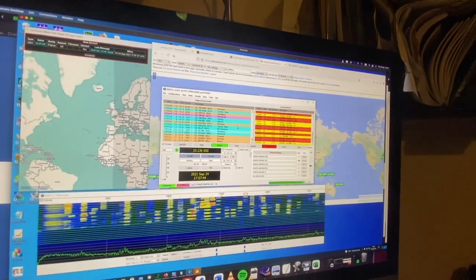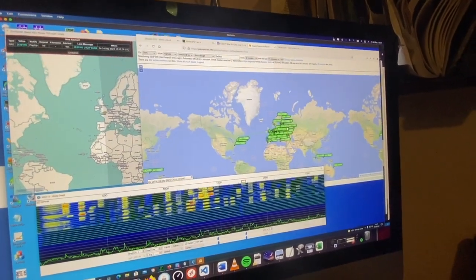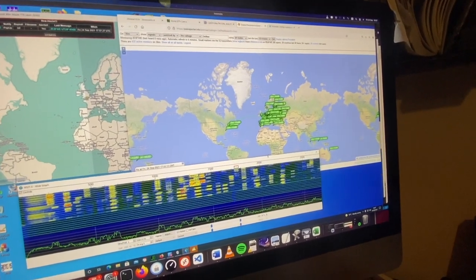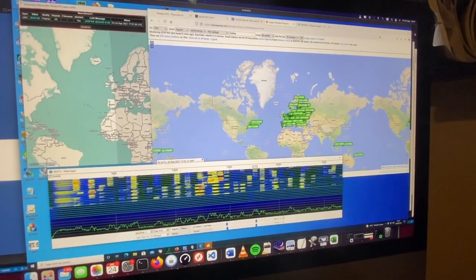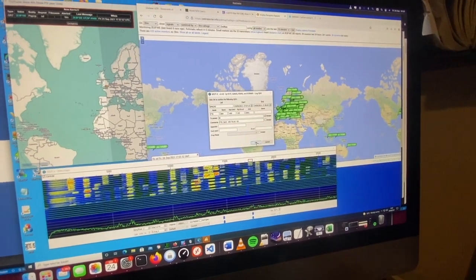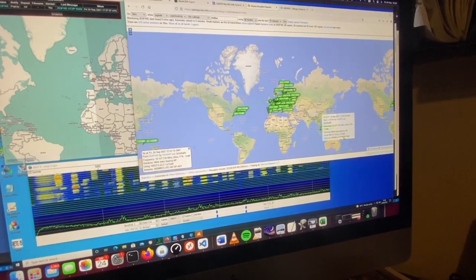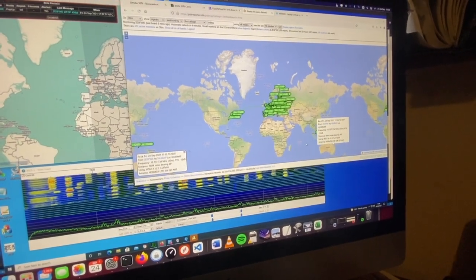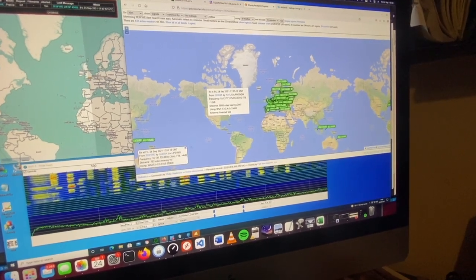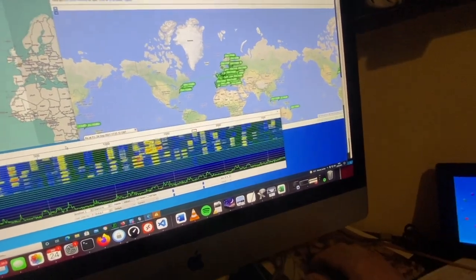I'm pleased to say that the antenna is working really well. Here I am on 30 metres - it's tuning one to one on the FT8 frequency and I'm getting out all over the world. I've already been heard in Australia, on the west coast of the United States, and naturally everywhere in Europe. So I'm really pleased with that.